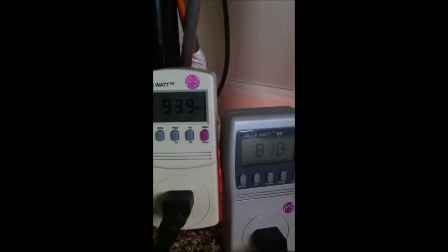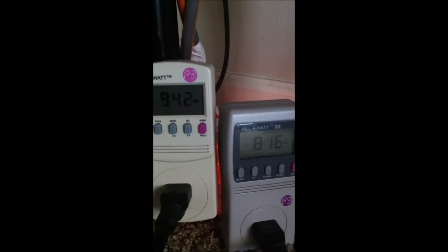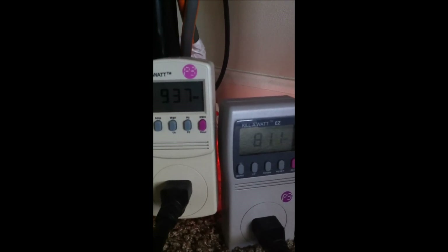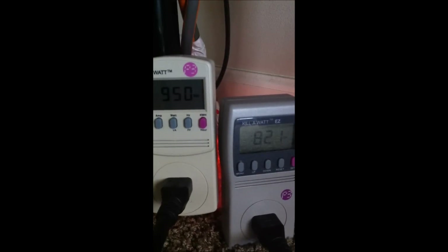We're at 900 megahertz on the core, 1970 on the memory, and we're at 46 degrees at 1.212 volts — but that's not what this is about. It's about this. Look at that: 943, 800 — look at that usage, that's just ridiculous. This is what I wanted to show everyone; this is why it's overloading the 12 volt rails. This is something to be aware of.